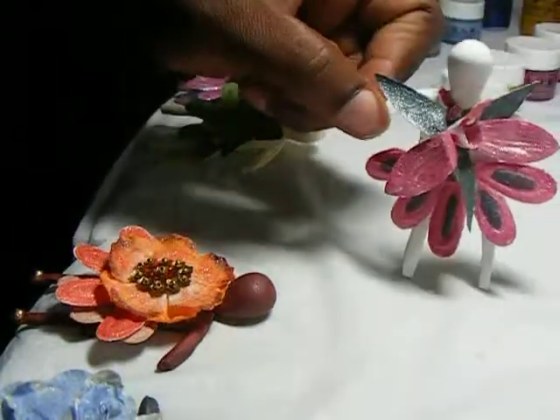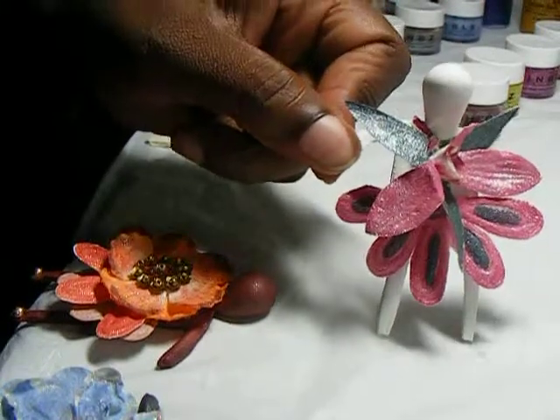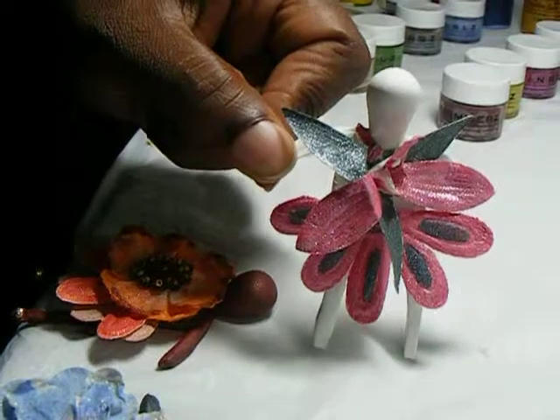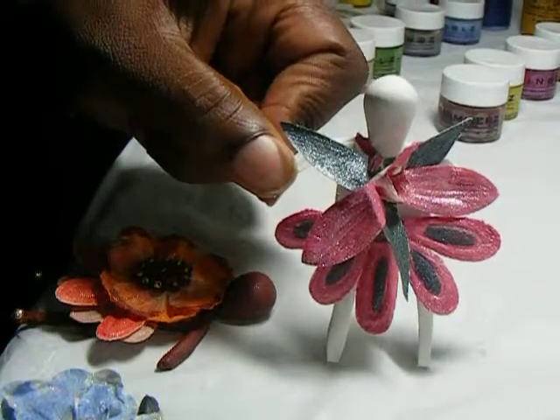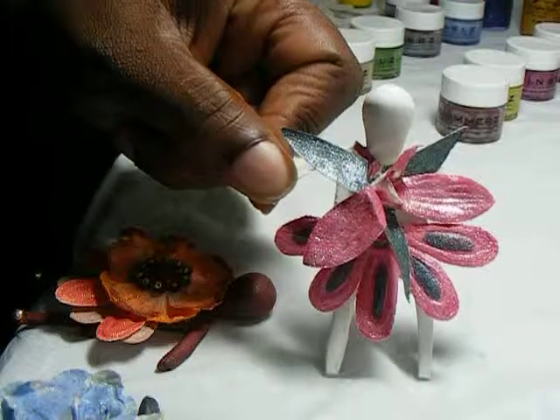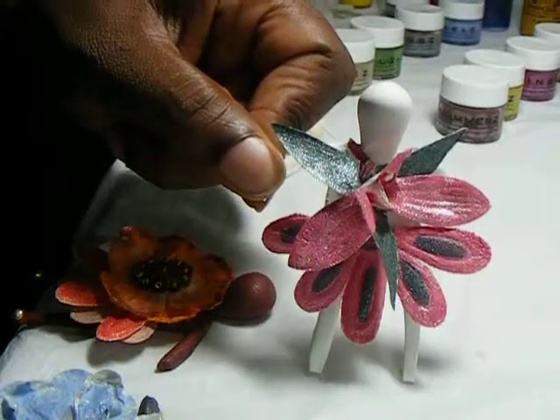Model number three is wearing Color Me Crazy Orchid Spray Madame Caesar as a top and a Mulberry Street daisy skirt. Both the top and bottom were painted with Blings Hottie Pink and Shimmers Blueberry Cobbler.